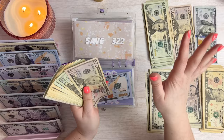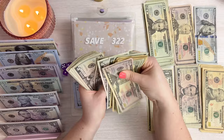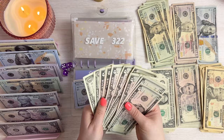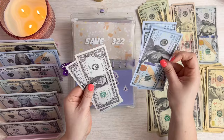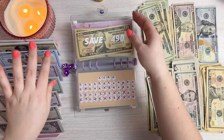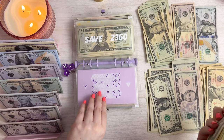This one has $322 in it — counting it up and confirming $322. Setting the real cash to the side and dropping the prop money in. This envelope is fully funded as well, which is getting a little bit real and just super exciting.